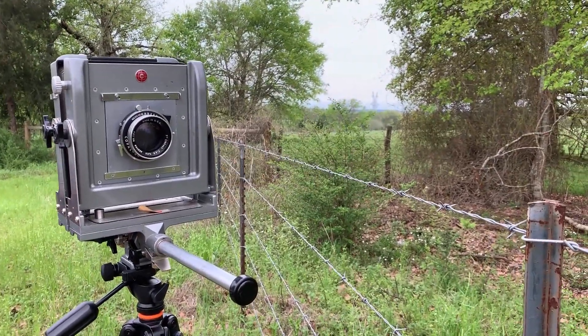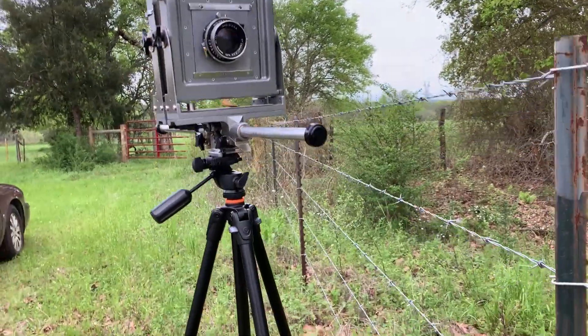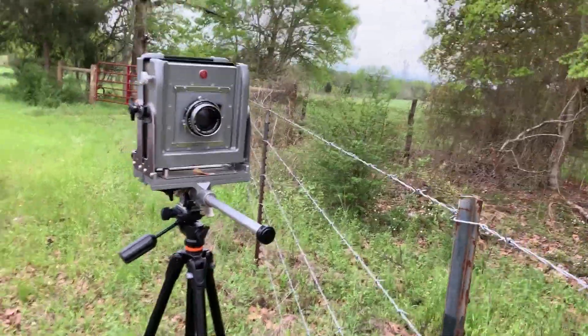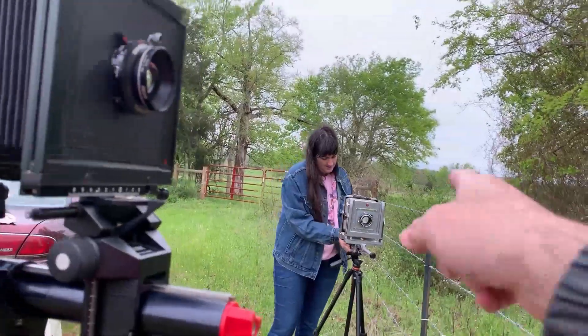Seven-inch lens at f/4 — that's pretty fast. That's nice. That's a Copal number one shutter. I love those Calumets. They're tanks. Tighten that one down first.